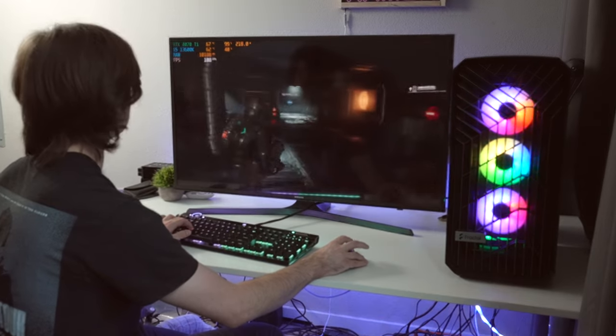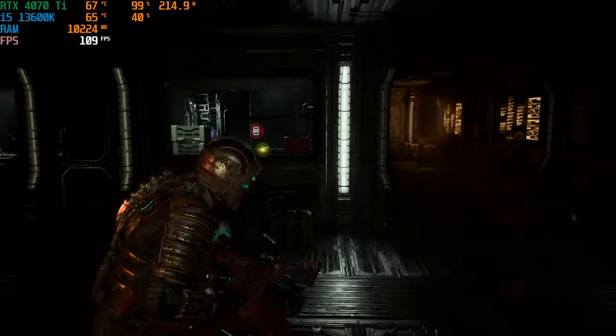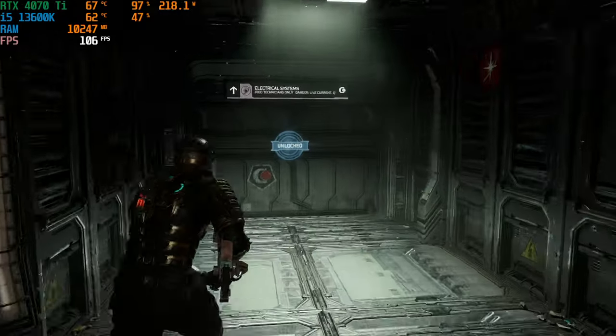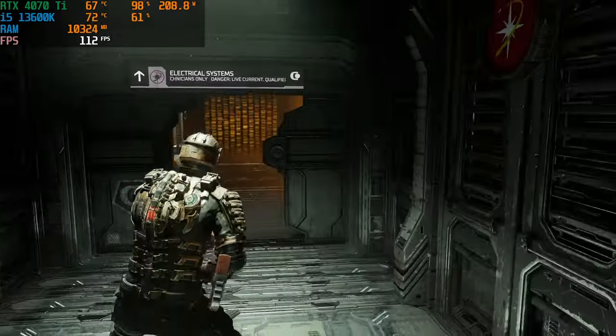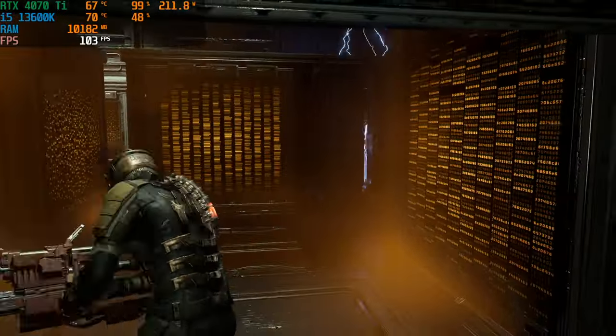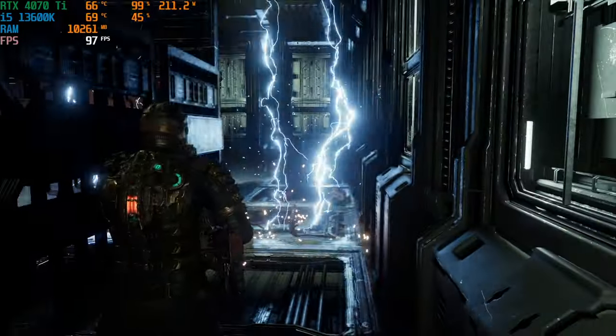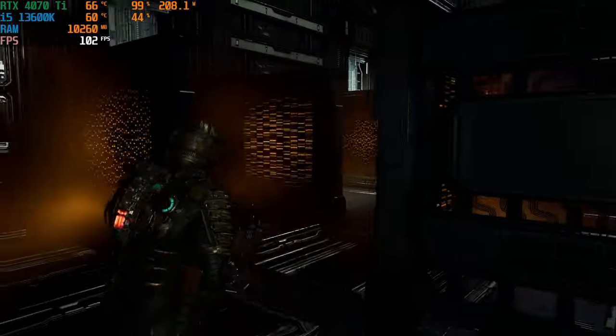Still at high refresh rate, still looks amazing. Pretty good performance overall in Dead Space. Let's go ahead and jump into the next game.